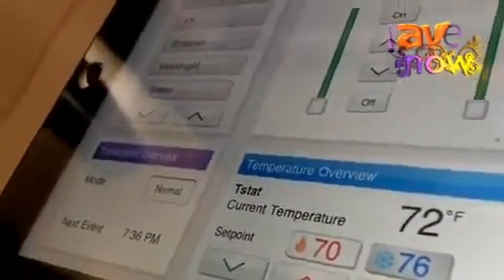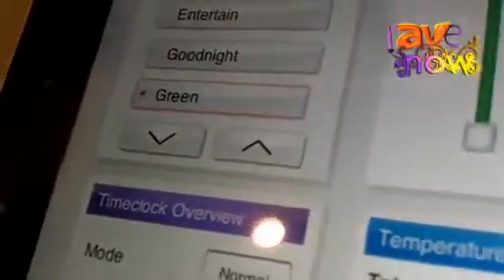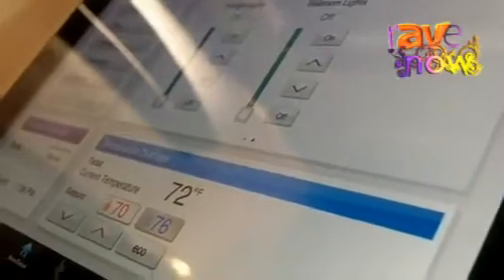One key element of the iPad app and Lutron's Radio Ra 2 product is the green button. By pressing the green button, you can reduce electricity costs by lowering your lights, dropping your shades, as well as changing your temperature to be warmer in the summer and cooler in the winter.